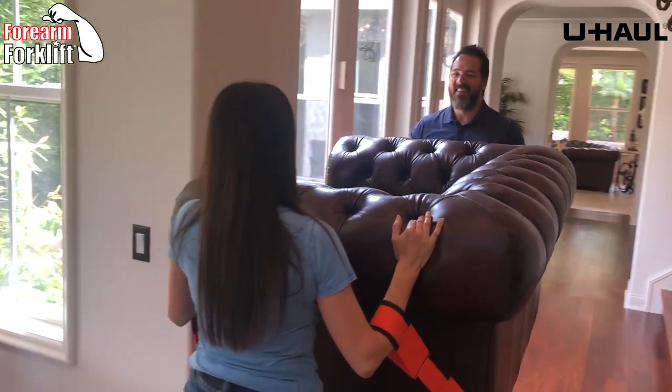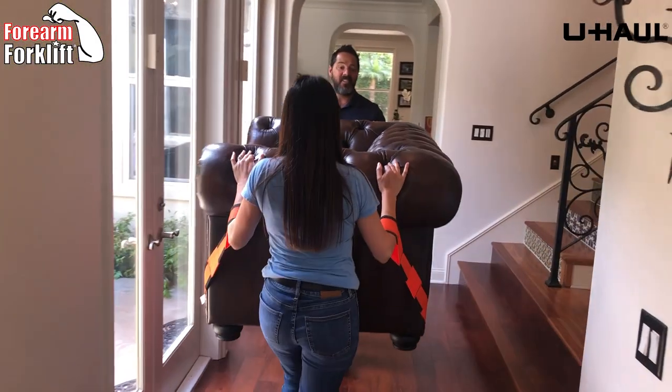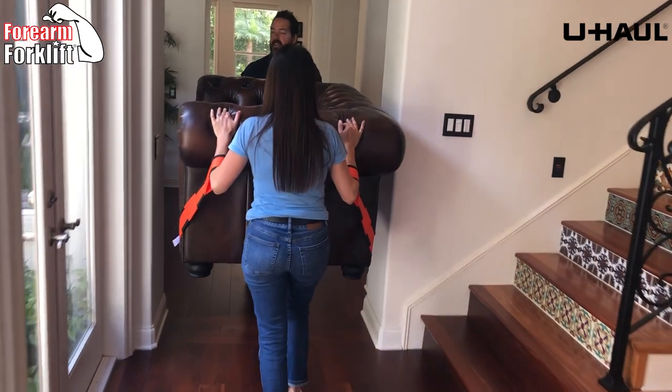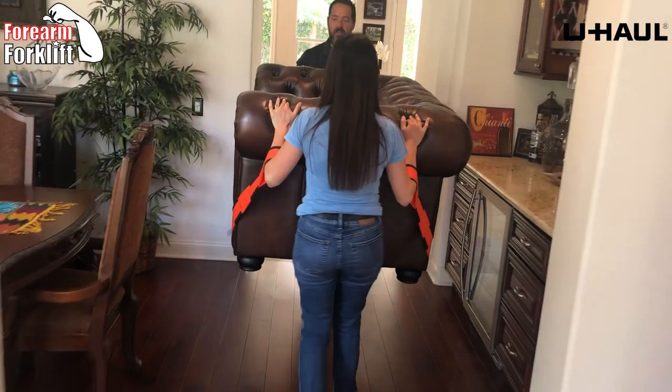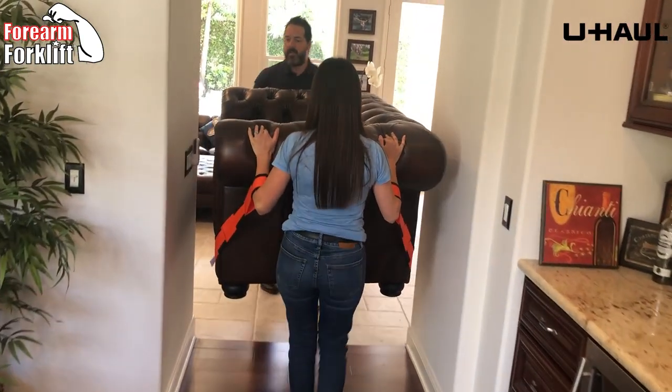How does that feel? It's good. Imagine yourself doing this at home with your son, with your daughter. Easy breezy. Now we're going to navigate it through this last arch.